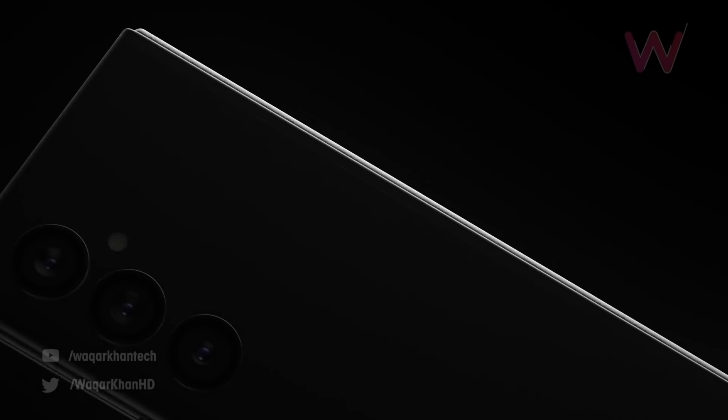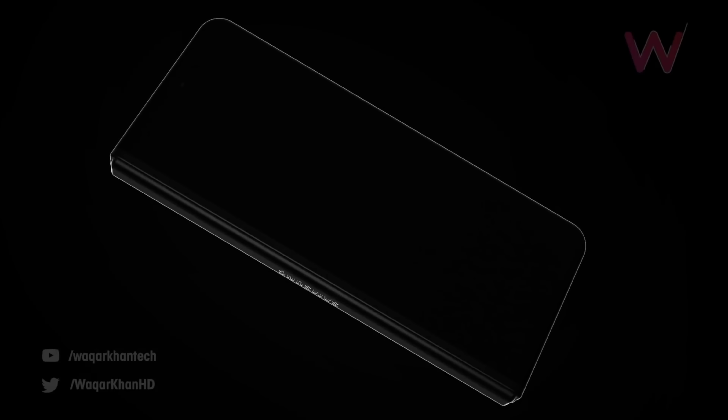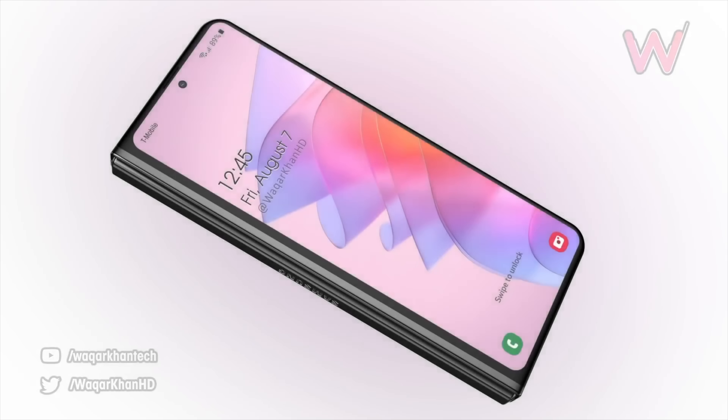Now speaking of the Fold 4 and the Flip 4, according to the latest report from Korea, the upcoming Galaxy Z series won't have an under-display camera, which means we'll still be greeted with a side fingerprint scanner.